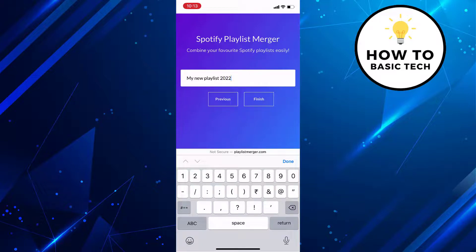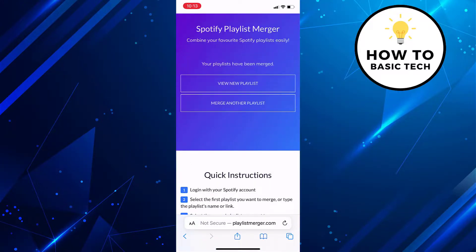Enter the name of the new playlist. Once done, tap on the Finish button. You will get a message that your playlists are merged.